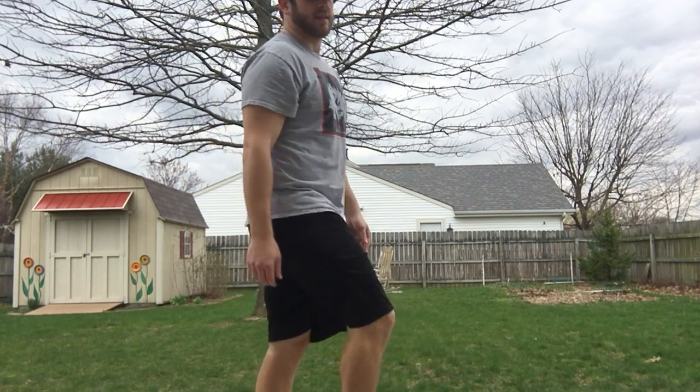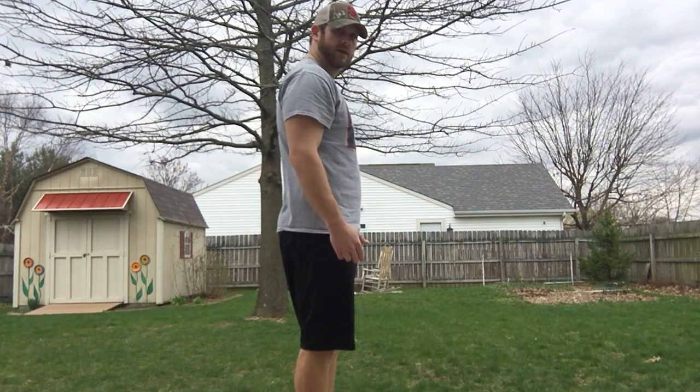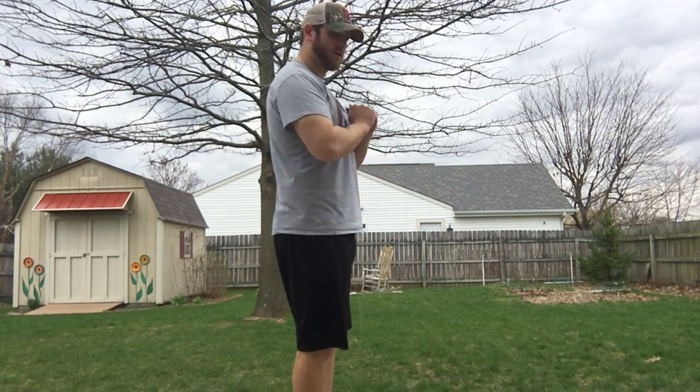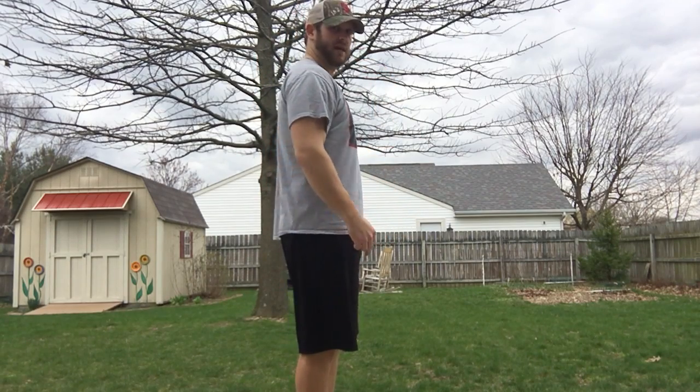If you don't run like this, you run like that — it's literally that simple. I want your hands either on your hips or in front. Don't put your hands behind your head because I want your torso to be straight up and down.